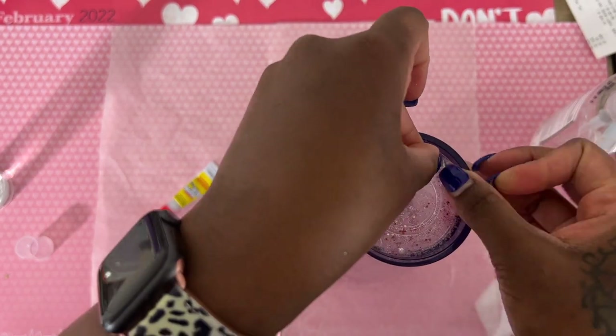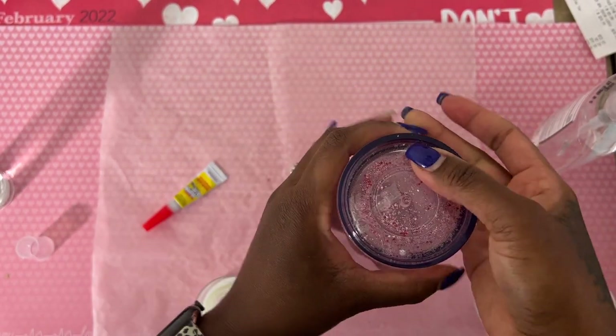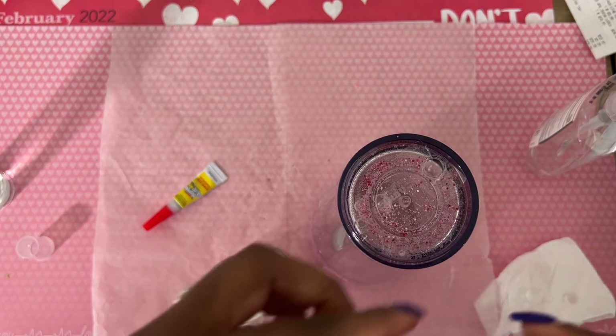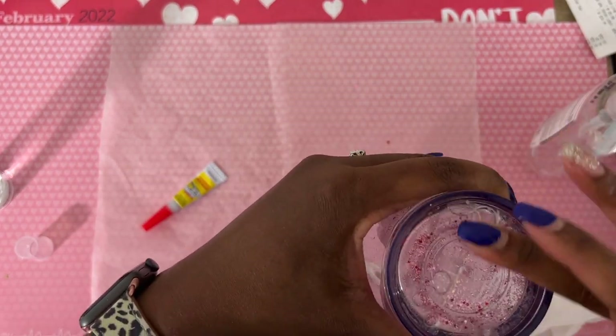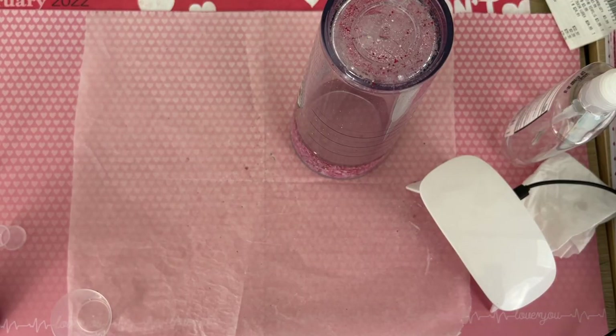Now we're going to close off our holes a little bit, just create a little barrier between our liquid and our UV resin that we'll be using. I grabbed some clear tape and covered up the holes.